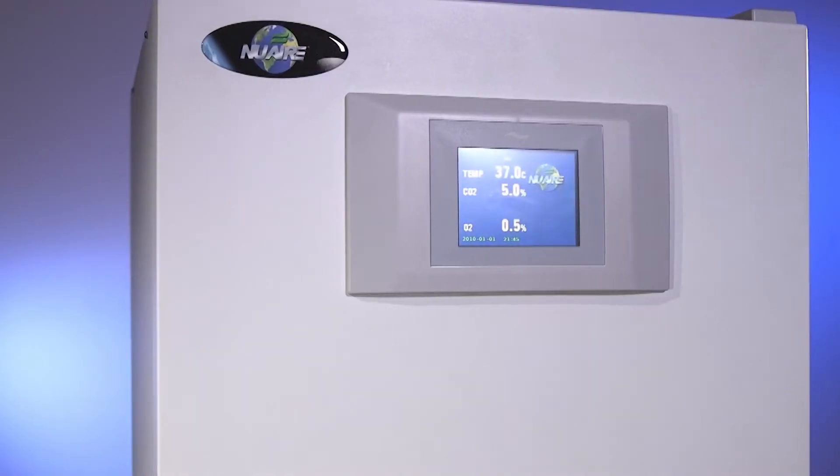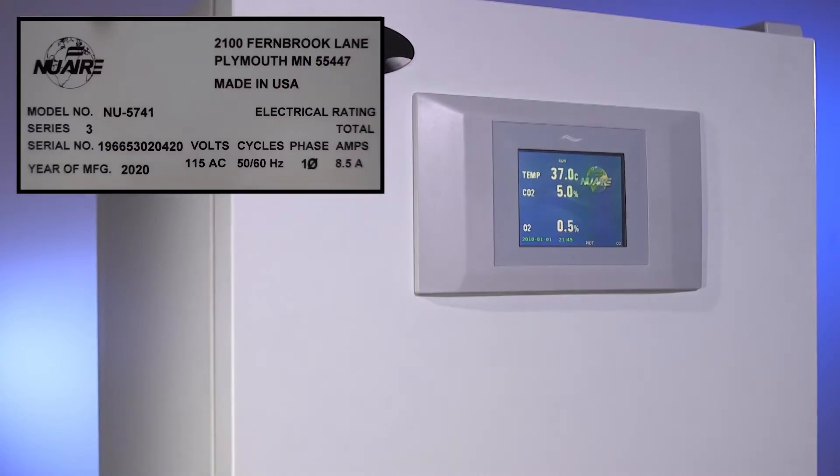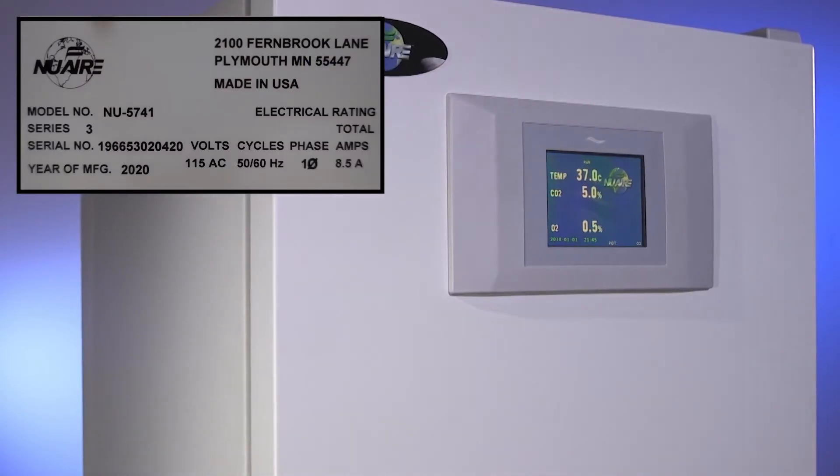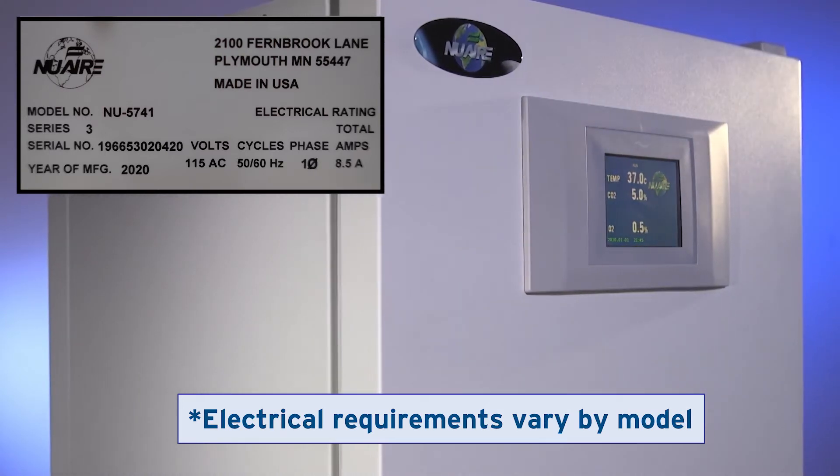Make sure a grounded outlet from a dedicated circuit that meets the requirements on the incubator data plate is close enough for the 6.5 foot or 2 meter power cord to be easily plugged or unplugged.